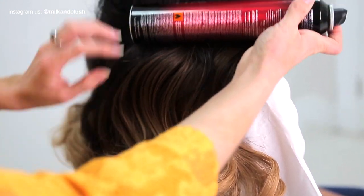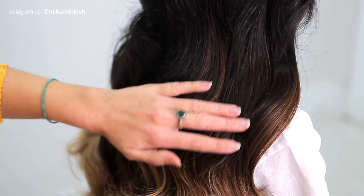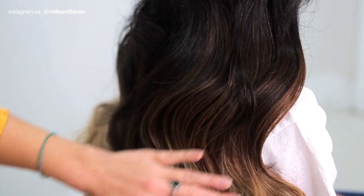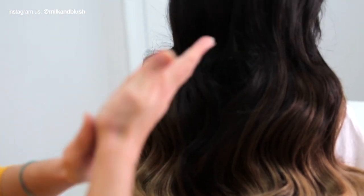Once you're done you can set your curls in place with some hairspray. One of our favorite hacks is using the hairspray can to define the curls and to smooth down any flyaways. To complete the look we used our favorite product the TIGI Bedhead Serum to smooth over the hair for loads of shine.